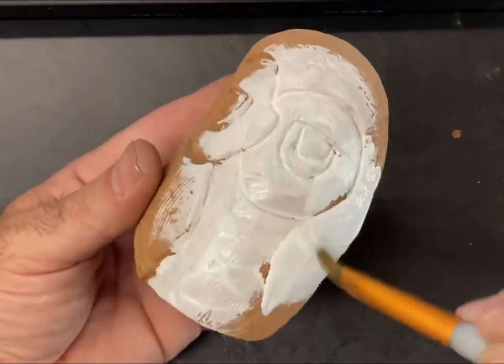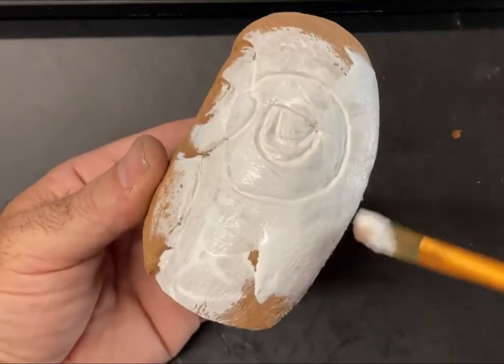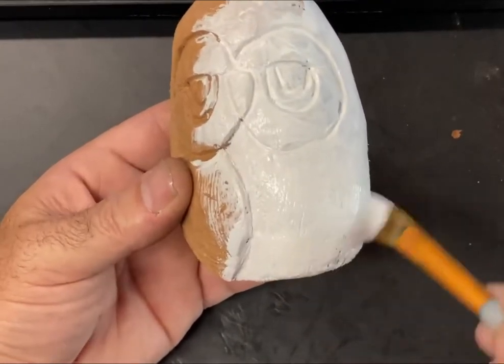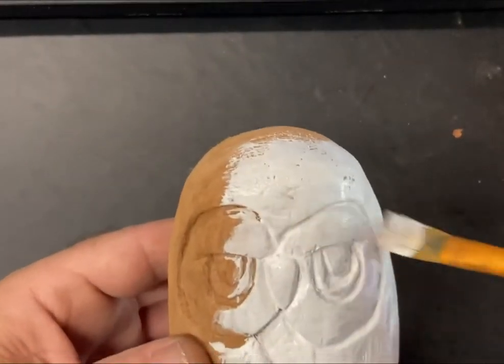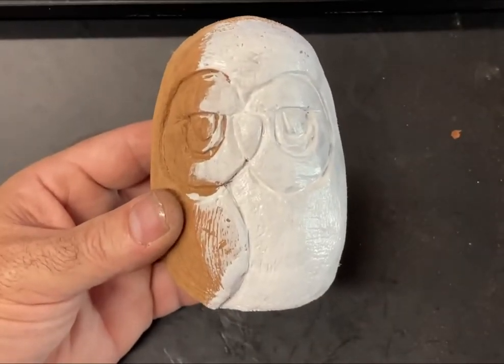Now the better you can paint, the more interesting you can make this guy. We're just going to do a basic paint job for now and then I'll dress it up to sell or give to my daughter. I'm not going to go through the advanced process because that's a whole other teaching set of videos. So let's get him painted up.